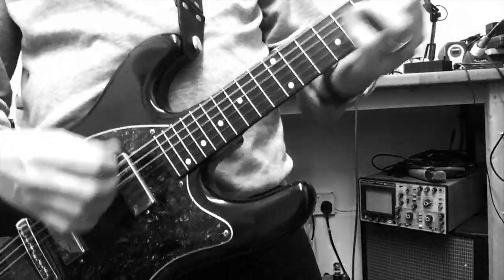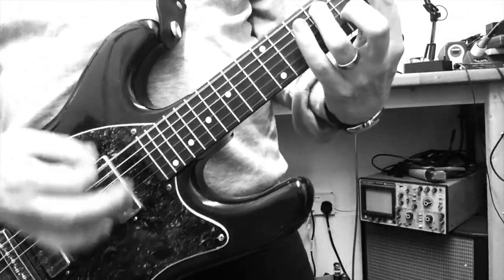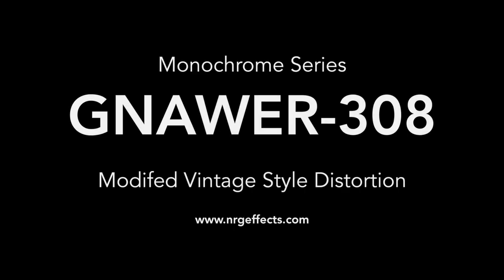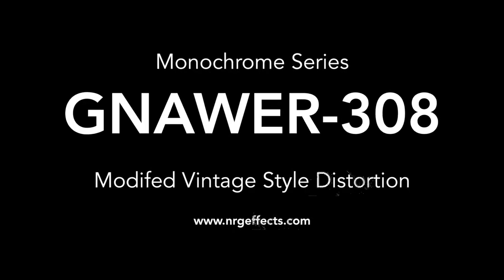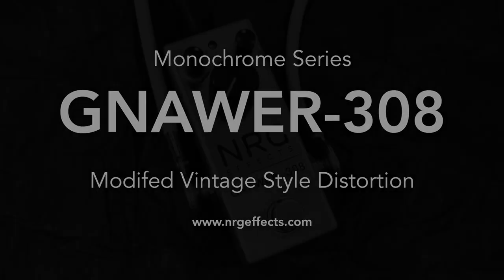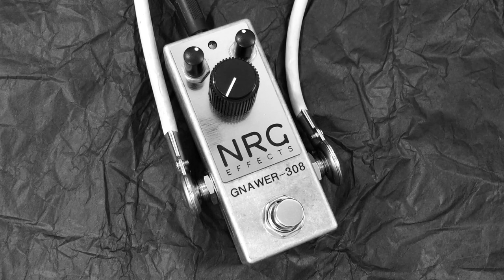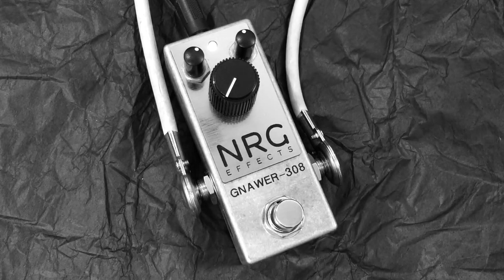Less talk and more playing — let's check out the Nora 308. That was the bypass sound, and now here's the Nora 308.